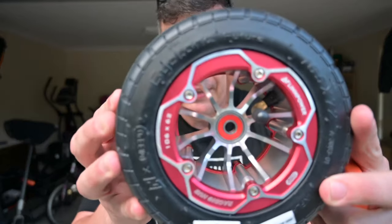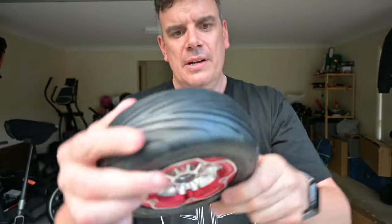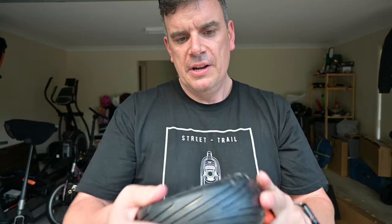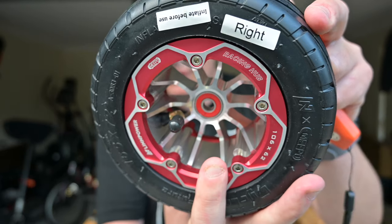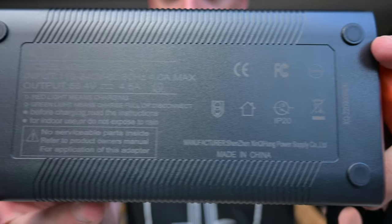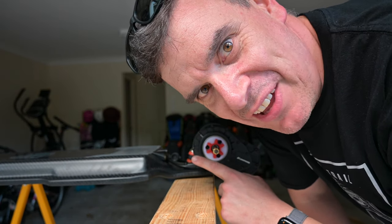And of course probably the next most interesting thing are these new wheels. Each one is labelled — inflate before use. I'm assuming that's probably just for the YouTubers, because we make silly mistakes. Nice big charger as well, 4 amps. Let's spin up these gear drives and see how they sound.